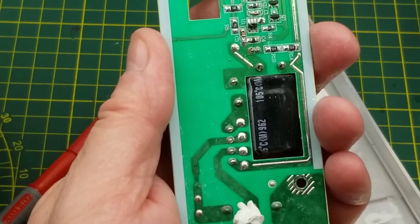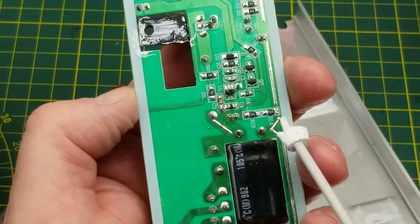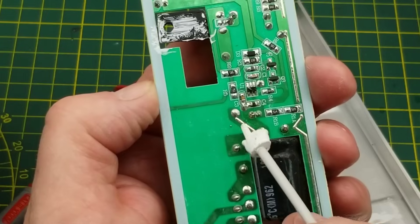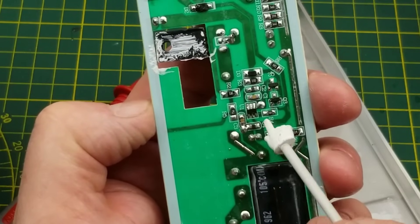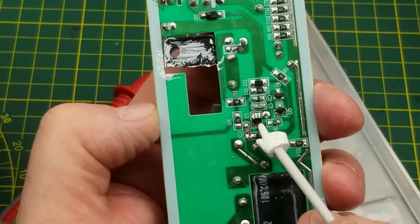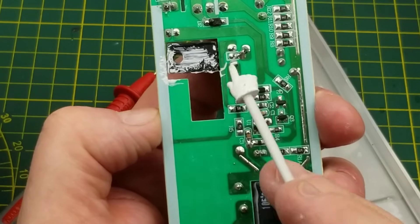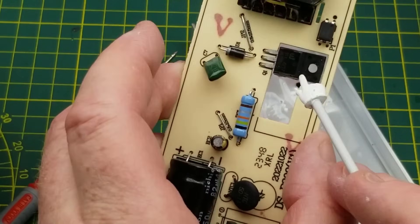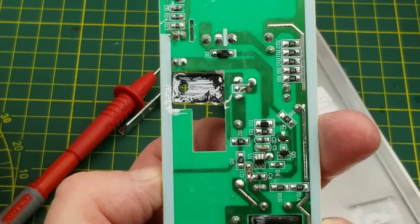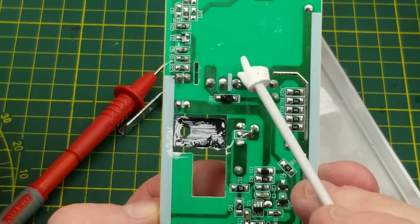We've got a bunch more components on the back side here. Starting down near the input, there's the bridge rectifier and this big honkin' smoothing capacitor. They've got some extra solder on top of some of these traces for a little bit more current handling. Then there's U1, which is a six-pin device — that is likely the switch mode power supply control IC, and that will be driving Q1, which I now expect should be a MOSFET, chopping up the high DC voltage to send through the transformer.